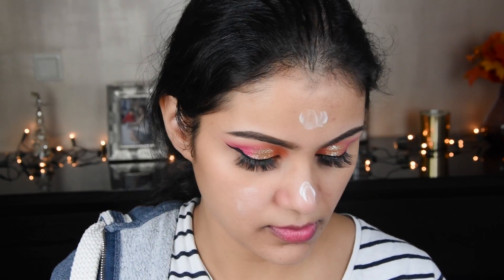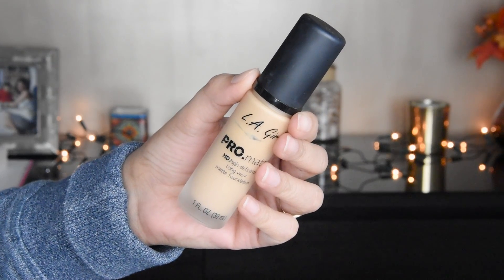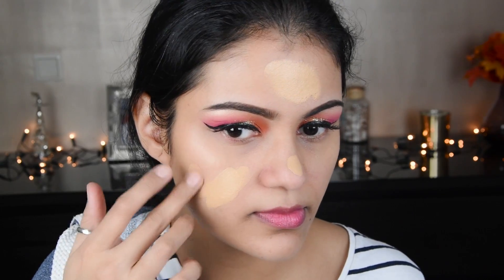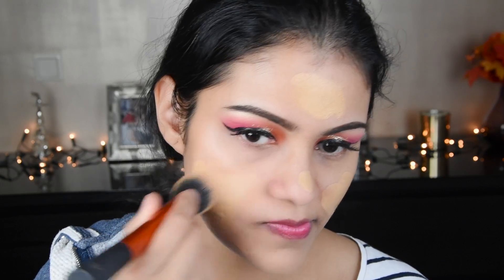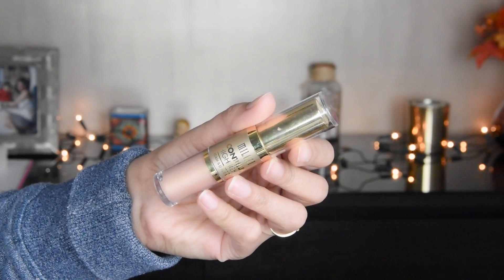Now I have put a primer from Wet and Wild, putting it on the whole face. I have then applied the foundation — this is LA Girl's foundation. It is quite good; it is a full coverage, long-lasting foundation.